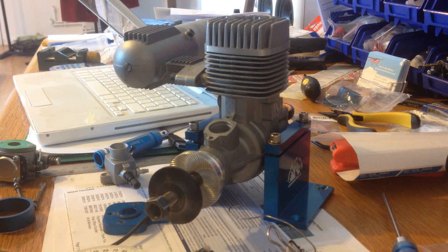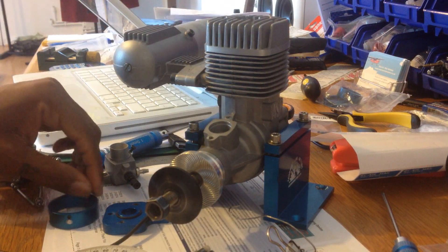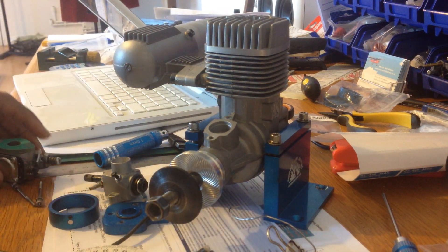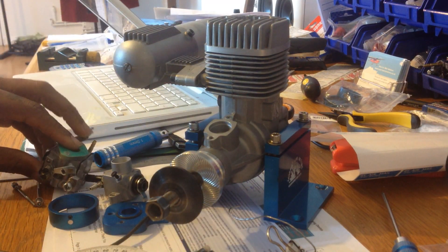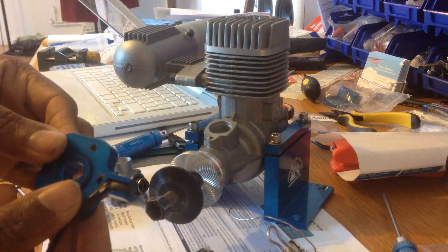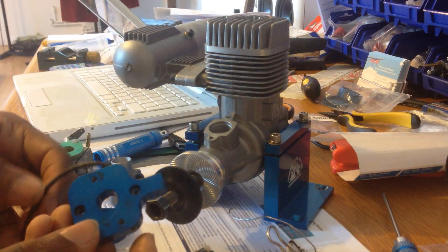Hello YouTube. Today we have a nice ASP 180 two-stroke engine and I'm going to demonstrate how to install the conversion kit. That involves swapping out the original glow carburetor to a marble gasoline style. Pretty straightforward. This kit is a bit different than usual because of the way the carburetor adapter is done, with the sensor built in. So it's just two parts to it really — install that and install the magnet ring, and you just screw the carburetor on. Nothing big deal to it.